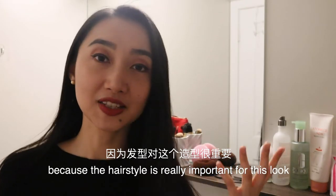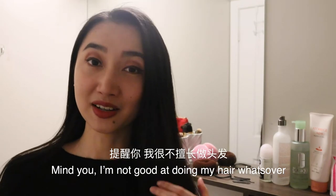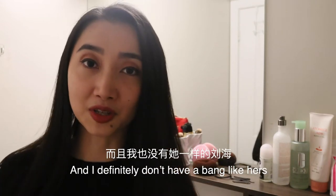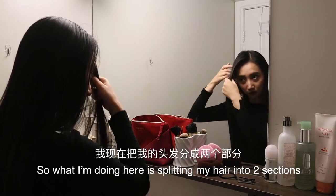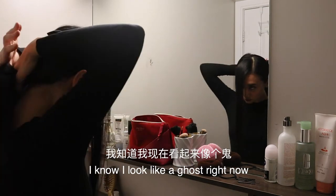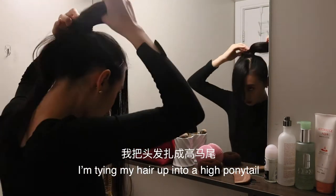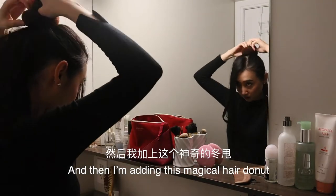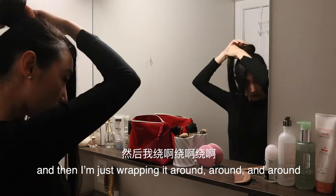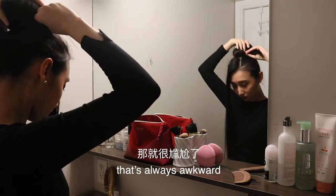I'm going to start with the hair because the hairstyle is really important for this look. Mind you, I'm not going to do my hair whatsoever — this is what my hair looks like 99.9% of the time. It's super long and straight, and I definitely don't have bangs like hers, but we'll make it work. So what I'm doing here is splitting my hair into two sections. This section is for the bangs — I know I look like a ghost right now, but we'll deal with the bangs later. And this whole section is for the bun. I'm tying my hair up into a high ponytail, then adding this magical hair donut — sticking it into my ponytail and wrapping it around. Make sure to spread your hair evenly, otherwise a weird object will peek out from your bun.